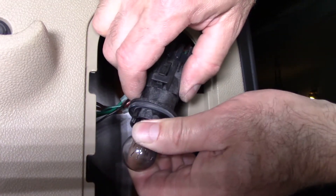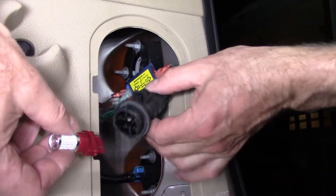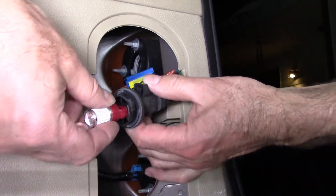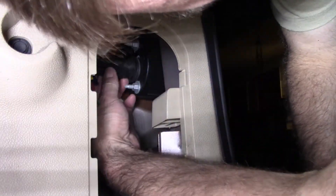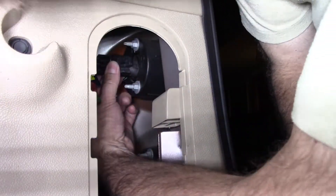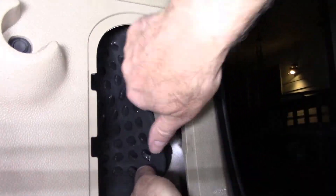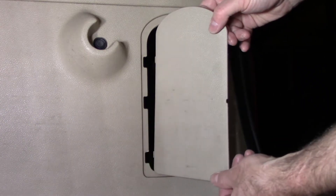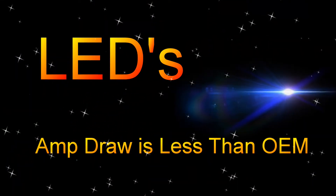Well, this bulb's good — I just want it to match. Insert the LED. The hardest part is going to be getting this foam in correctly. The bulb's ready.